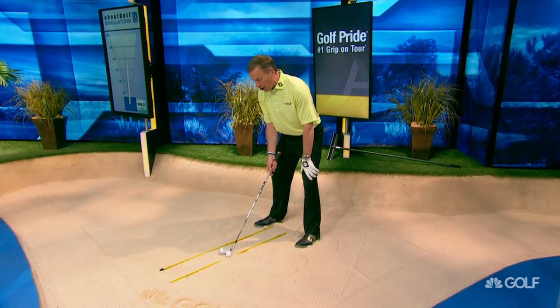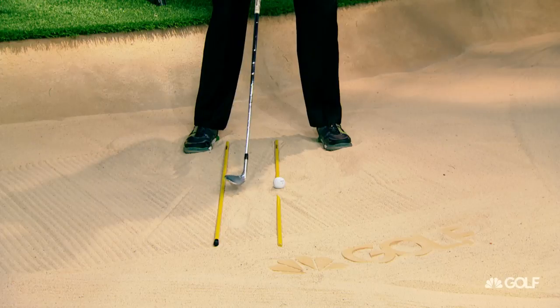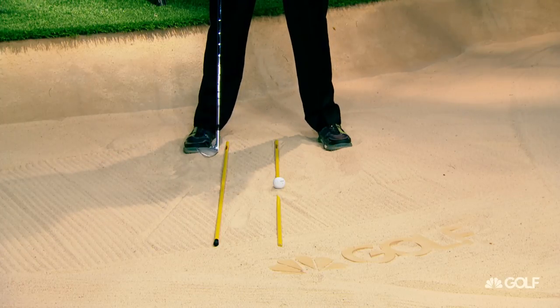If the club gets up here, I'm going to hit a shot that's going to have a lot more spin. If it gets back here, it's not going to have a lot of spin. But if I can get in this channel, the ball's going to get out and it's going to be good. When I get this club back here, that's when I'm going to get into some trouble.